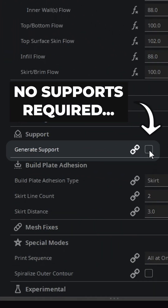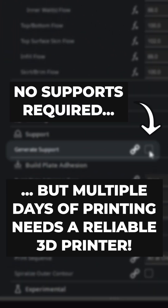Everything is designed to print without support, so that making your own dance pad is easy, but it's still important to have a reliable 3D printer to make the 1.5 kilograms of parts needed to build this project.